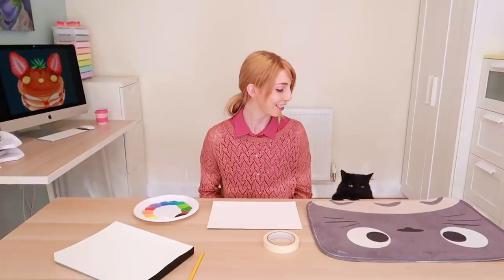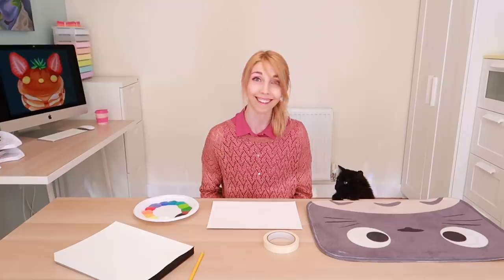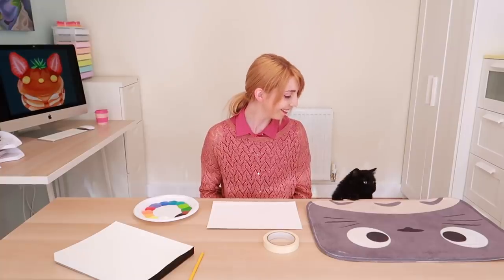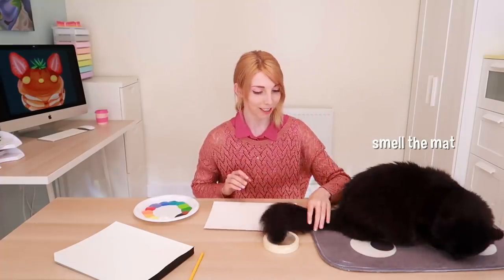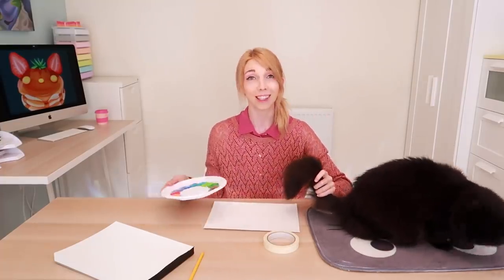I've done a lot of videos where I paint with different things. Today I'll be painting with Kirito's hair! Isn't that right, kid? You've got a mop, I get it. As you've read, we are going to be painting with Kirito's hair.